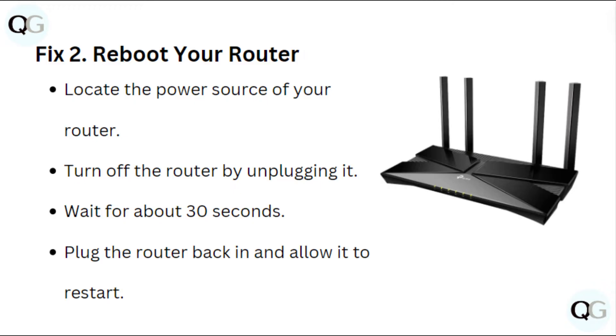Fix 2: Reboot your router. Locate the power source of your router, turn off the router by unplugging it, wait for about 30 seconds, then plug the router back in and allow it to restart.